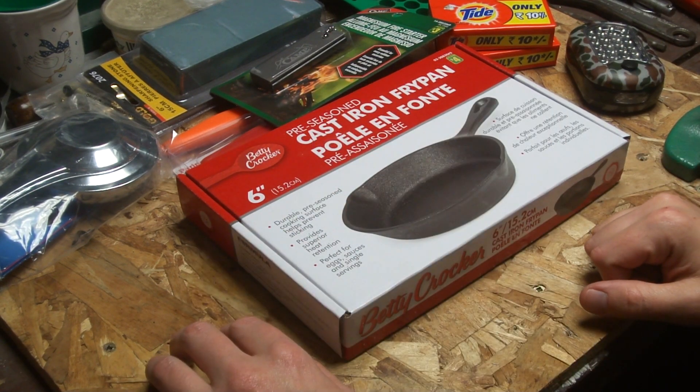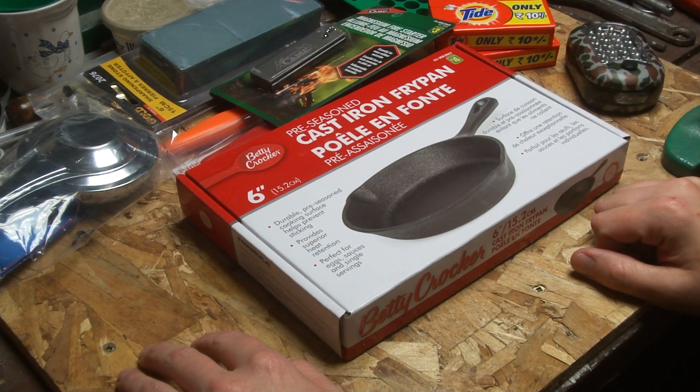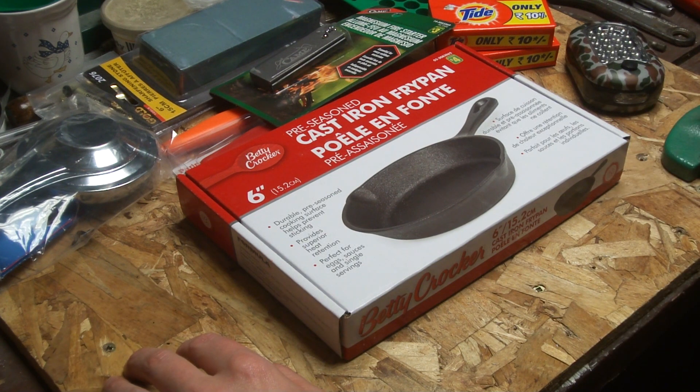I want to do a little video on some of the stuff that I got at Dollarama, and some of it came from the Great Canadian Dollar Store. They sort of, some have better prices than the other guy, and some have selection of things that the other one doesn't have, and stuff like that.